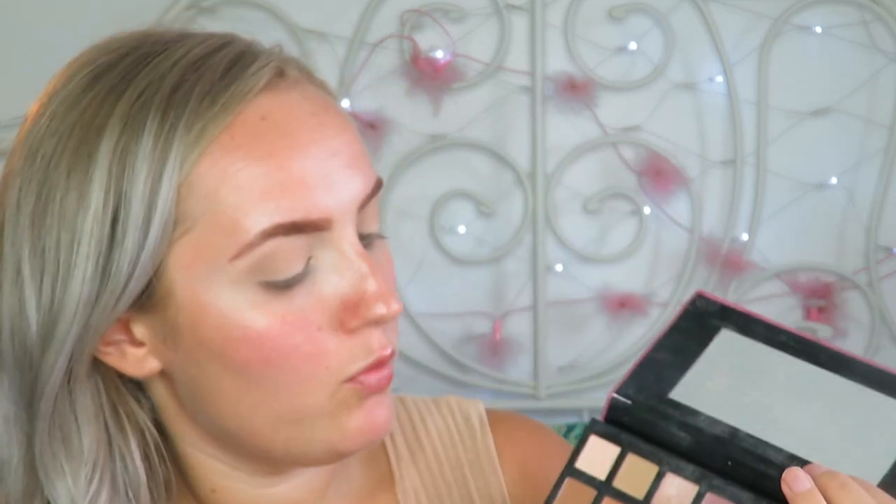I'm going to be dipping into the W7 Delicious palette purely because they've got really nice warm caramel kind of tones and I want this to be a nice warm makeup look. So I'm going to take the same brush and dip into this one here, which I've actually hit pan on because I do use it a lot. So I'm going to take this warm caramel colour - I would tell you the name of it but this palette doesn't have names - and just buff that on top of where I put the transition shade.